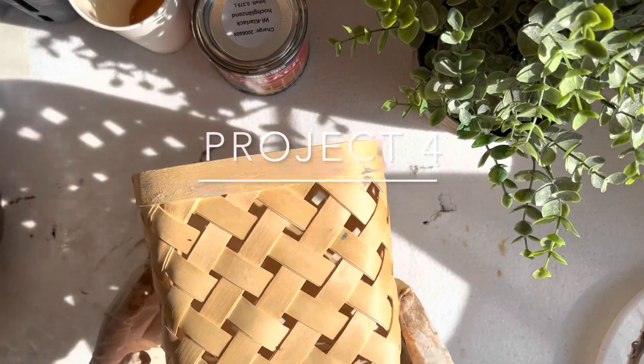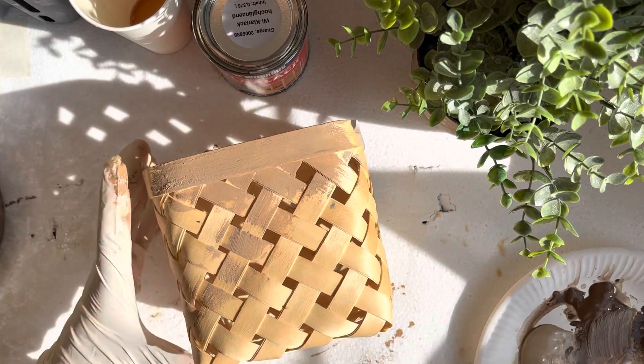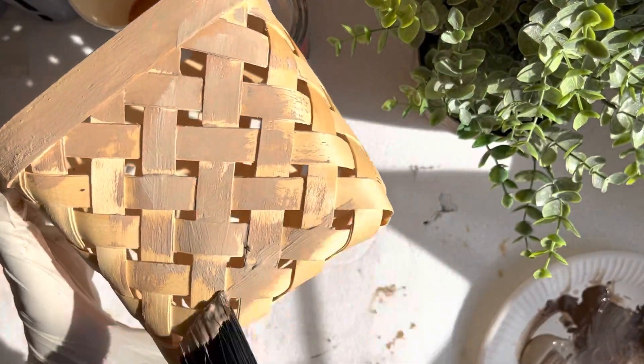This was my unplanned project number four. This basket was laying around the house and I didn't like the yellowish color of it, so there was some paint remaining from the previous projects and I thought to apply it on the basket.